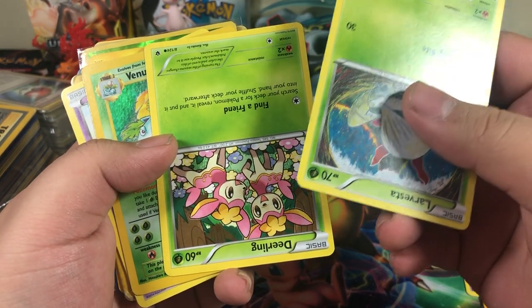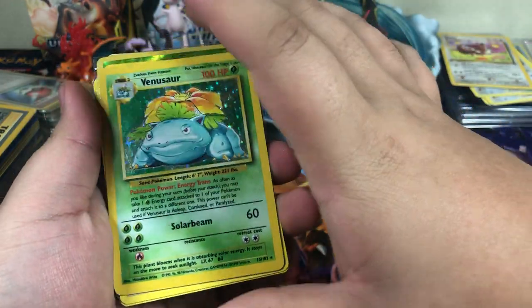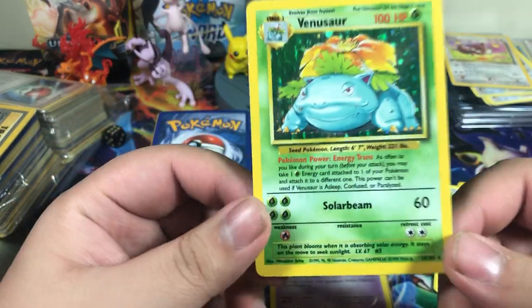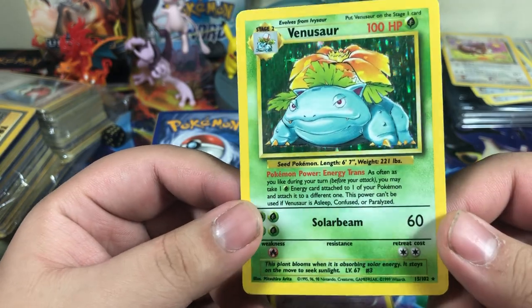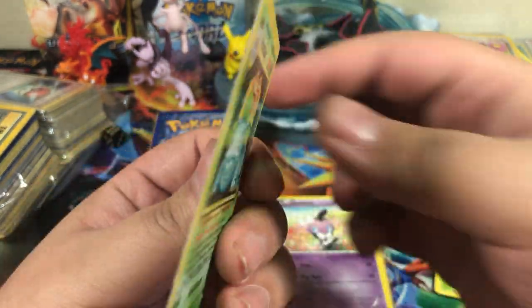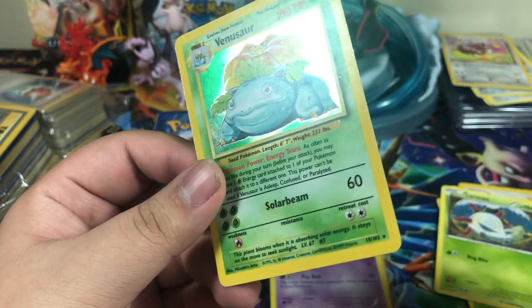Do you guys see that? I see it. Deerling. This is the card that I was looking for — this is the card that I saw. I spent $15 or $20 on this lot, I don't remember, but this was the main card that I saw in one of the pictures. The holo foil's all jacked up but who cares. That's a base set Venusaur right there. That's really cool.